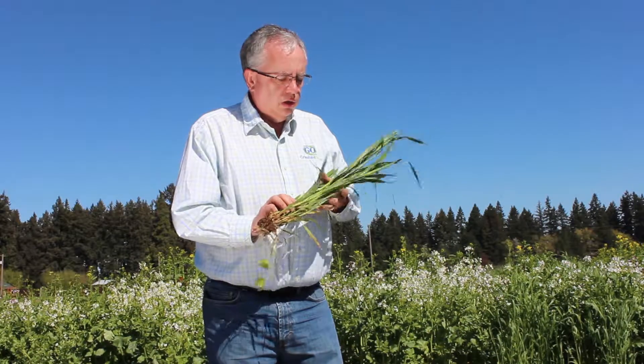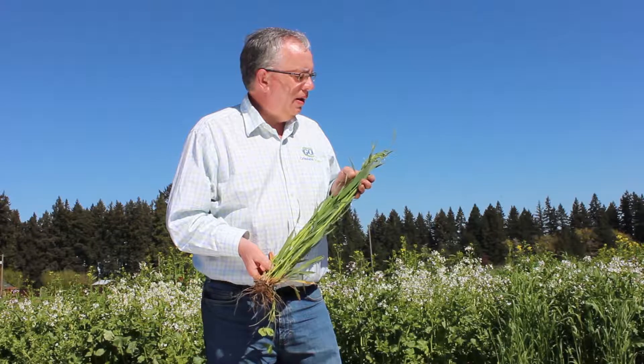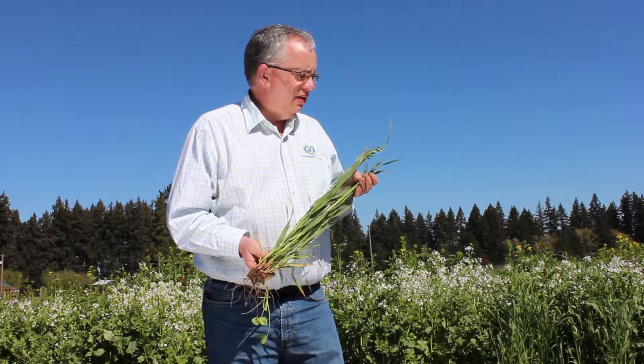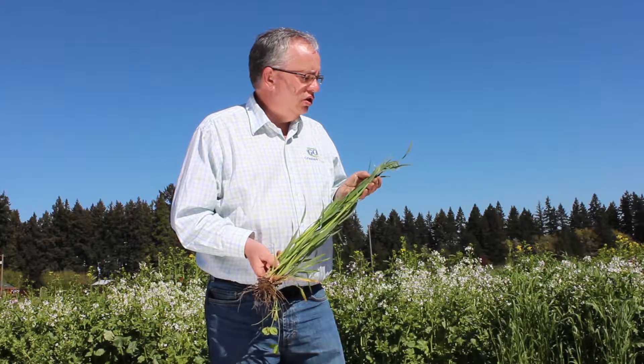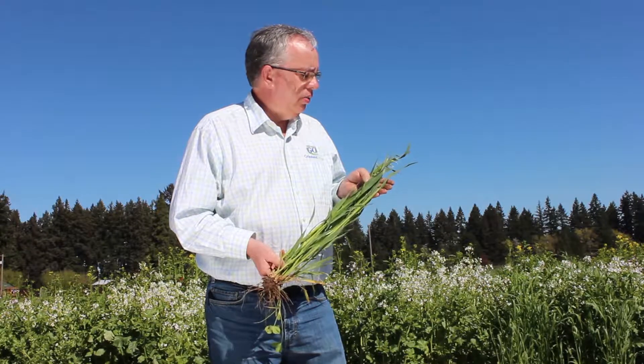Here I've got oats. Oats are another member of the grain family often used in cover crop applications. Oats typically aren't as winter hardy as either triticale or cereal rye, so a lot of times these are used in applications where you actually want the plant to winter kill.